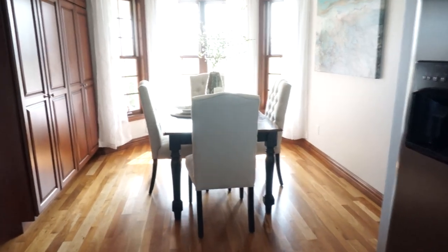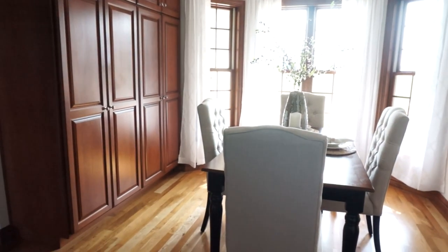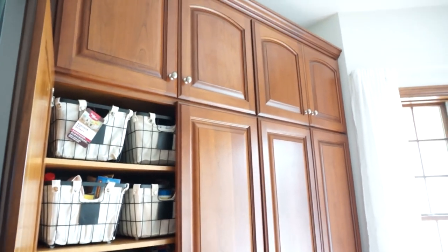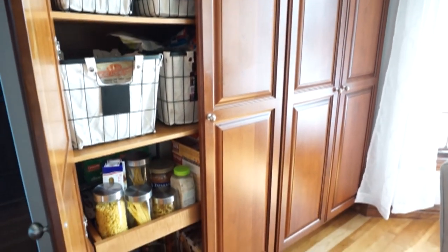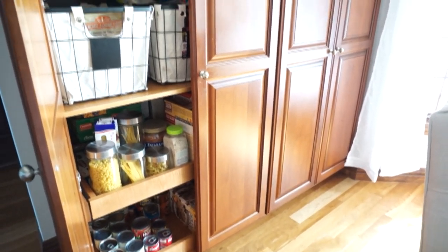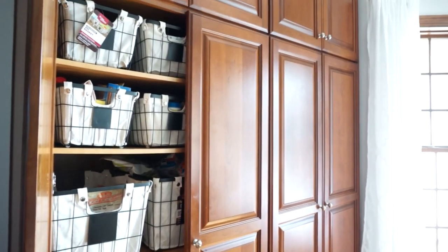There are cabinets here on the left side, which is actually our pantry. It has everything. I'm still in the process of organizing everything, but here's a sneak peek of what it overall looks like at the moment. I have baskets in there and all that just to really keep it organized. I will do a whole separate video on pantry organization — let me know if that's something you guys would like to see down below.